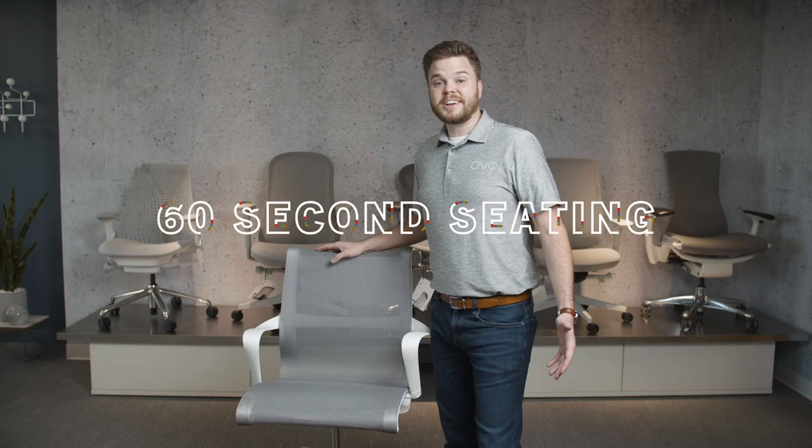Hey, I'm Zach Serrato with Evo Business Environments, and today we're talking about the Setu multi-purpose chair and why it's our favorite conference chair.